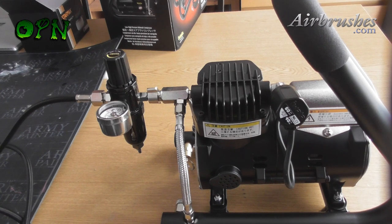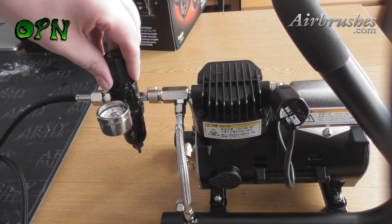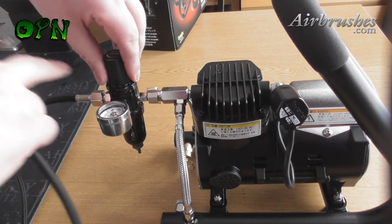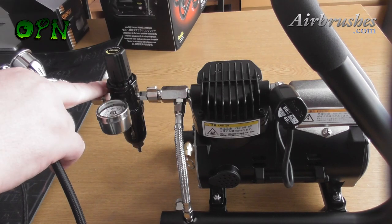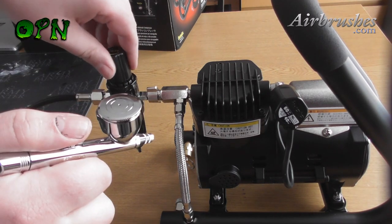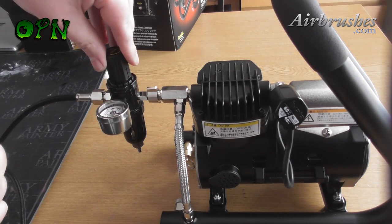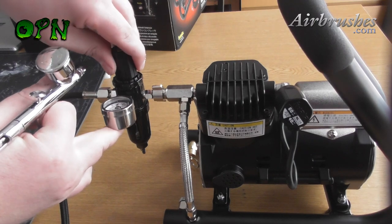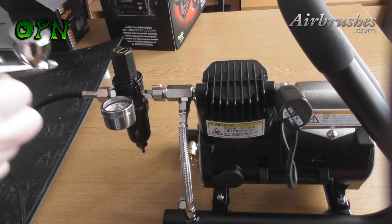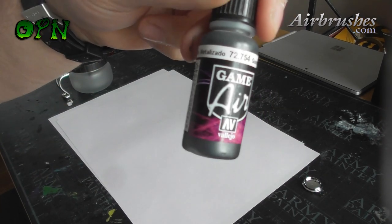After plugging in the compressor and turning it on, I'm going to adjust the pressure. We lift up this cap and then we can turn it left or right depending on whether we want a higher or lower pressure. I'm going to depress the trigger on the airbrush, and this allows me to get the pressure to the exact level that I want to be working at.